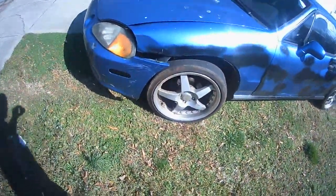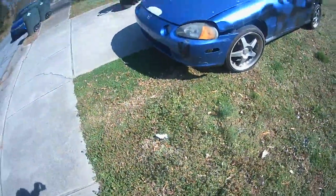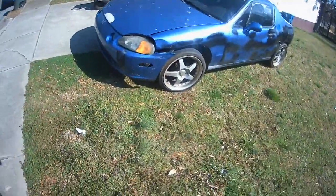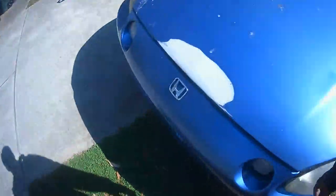The front fender is workable. Headlights and all that work. That little light down in the corner is missing. But this thing does run and drive.